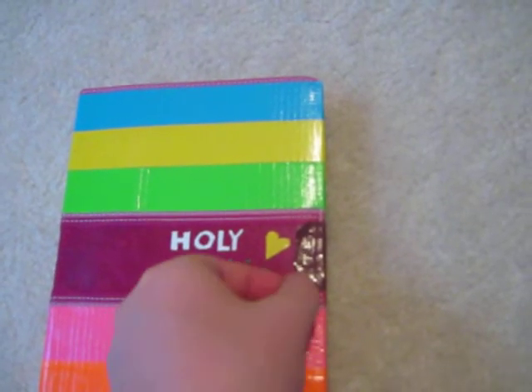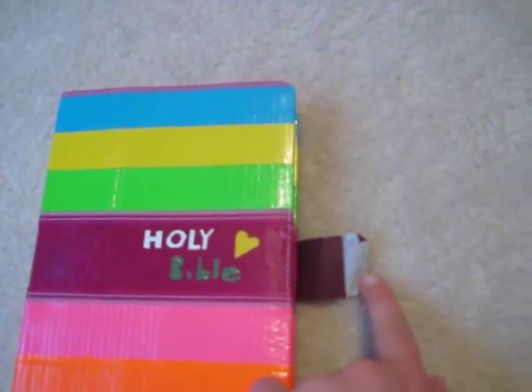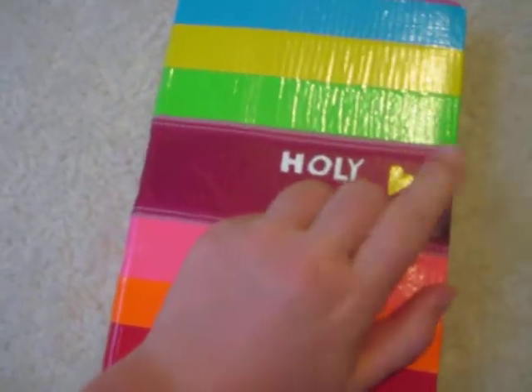It says Holy Bible right there, cross right there, and it has the same pattern on the back. It wouldn't stay closed by itself, so I made this little stick thing right here so it would. I haven't read much, but I'm working on it.